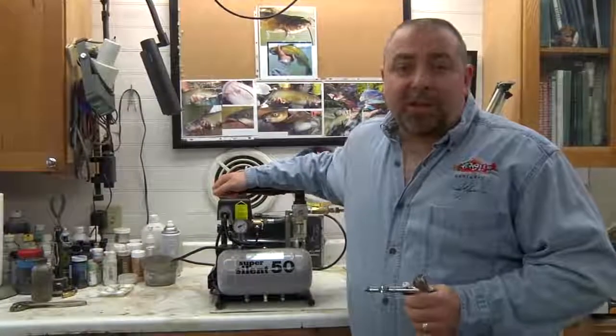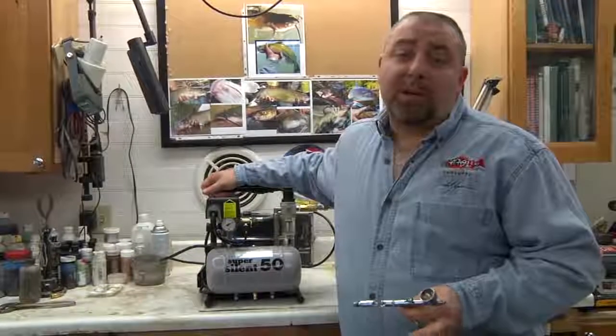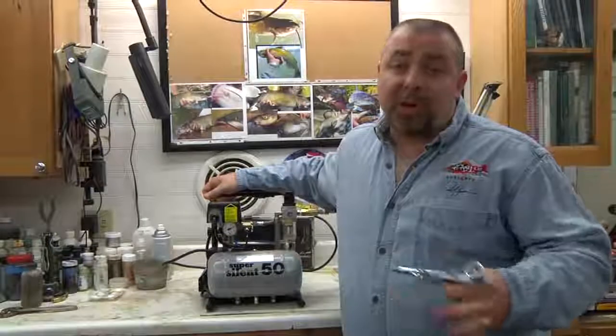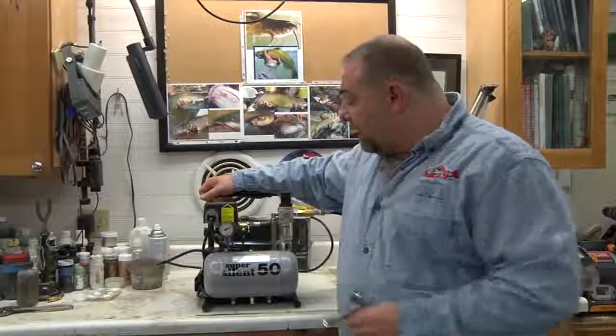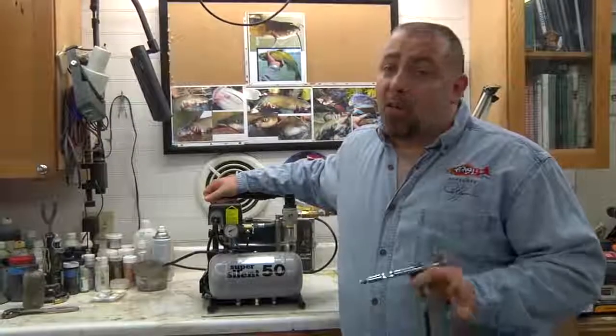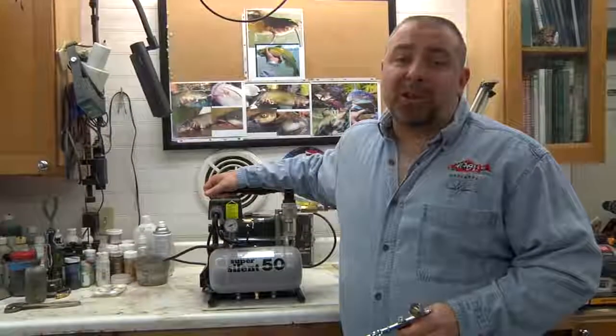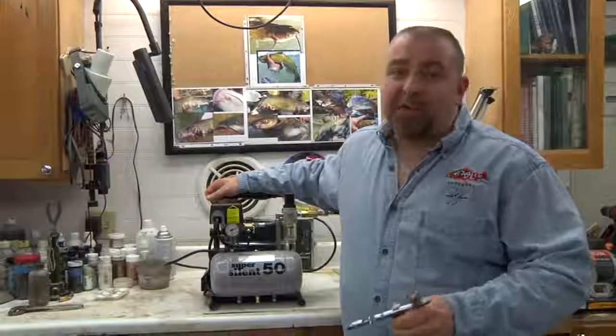I'm Rick Crane of Angler's Artistry. If you're looking for a larger type of compressor to run multiple airbrushes or a larger manifold, the Silent Air Super 50TC is our choice. If we don't use it, we won't even talk about it here in our shop. On behalf of Angler's Artistry and Silent Air, I wish you my very best.